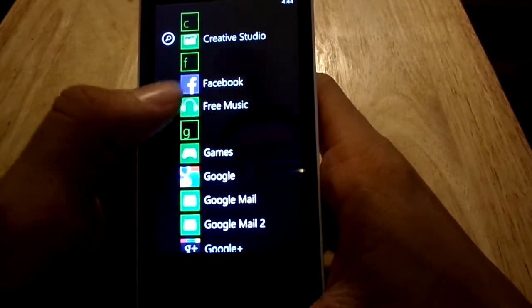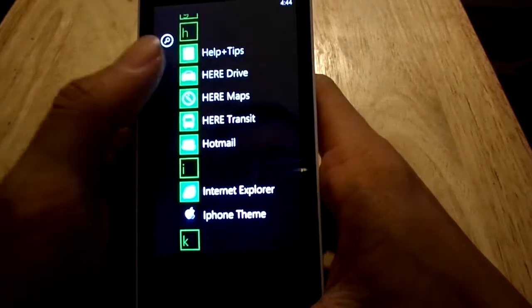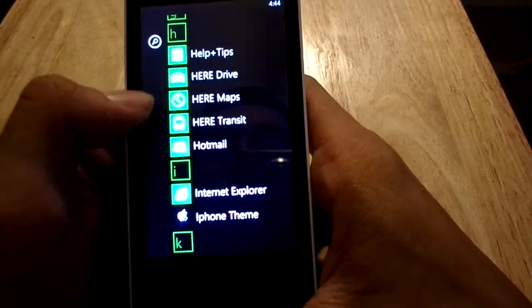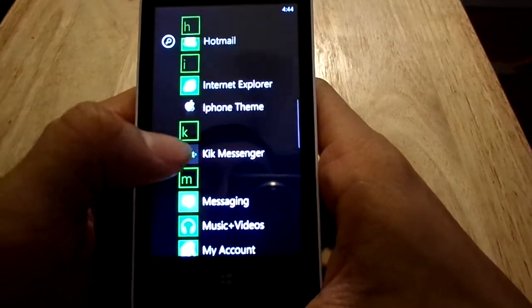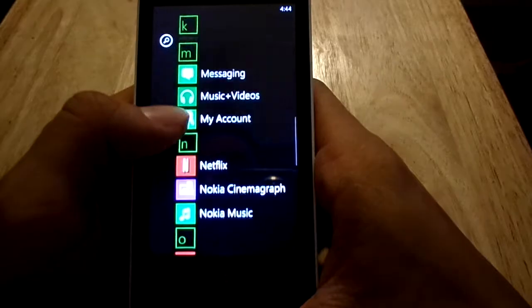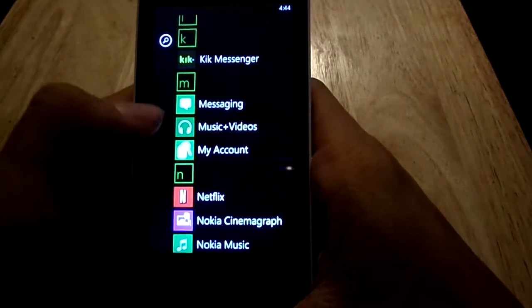There's free music, which I actually haven't tried. There's their version of Google Maps — Here Maps — and it's not horrible but not great either. I downloaded Kik Messenger, though there's not really a lot of third-party messaging apps available.